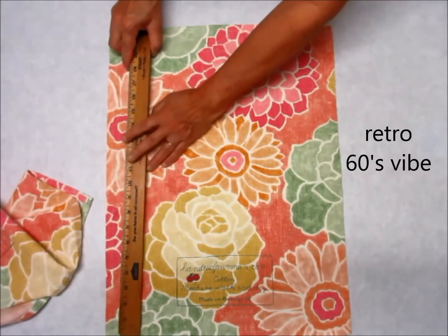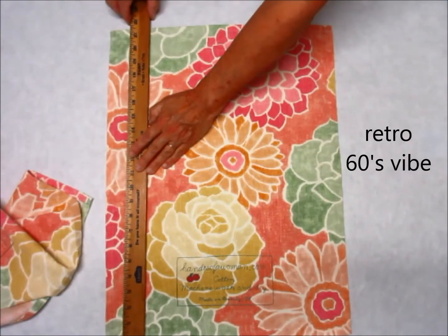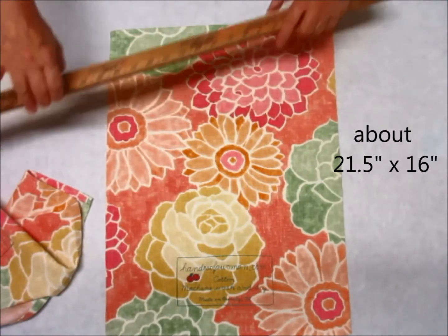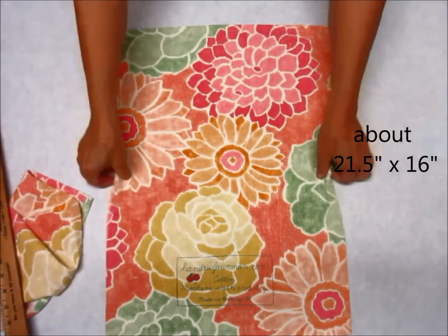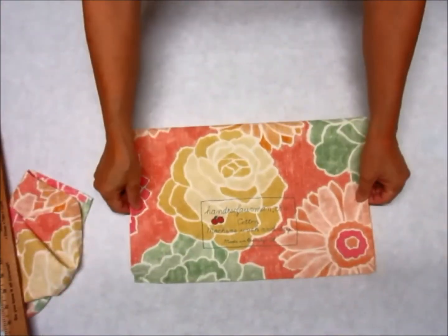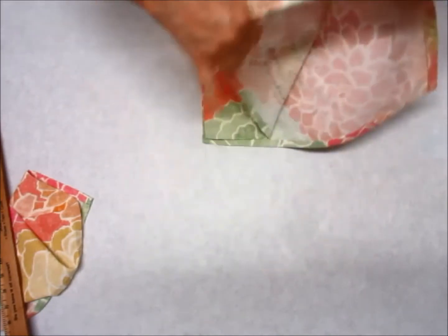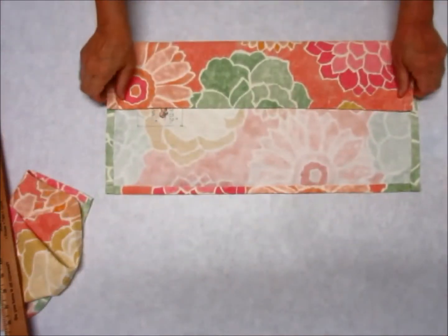This towel is about 21 and a half inches long by about 16 inches wide. Here's what it looks like folded in half, and here's what it looks like folded in thirds.